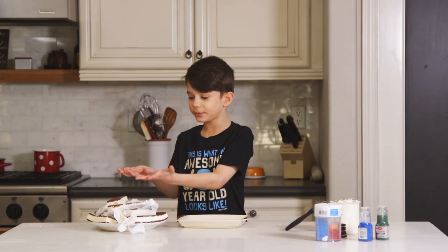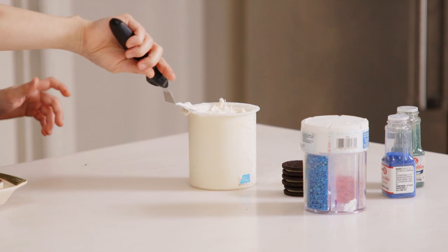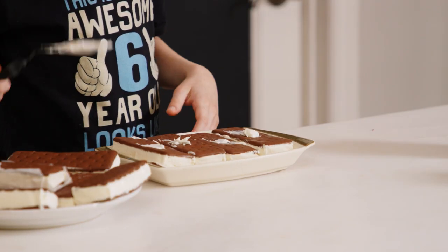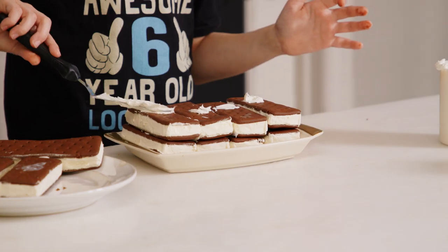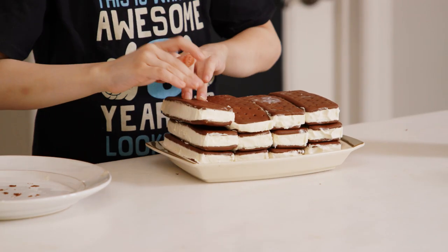First you get some ice cream sandwiches. Now you get some glue, but it's really frosting — bloop bloop and bloop. That's glue, and then press it down. Bloop bloop bloop. Last row. If you like building blocks, you're gonna love this.